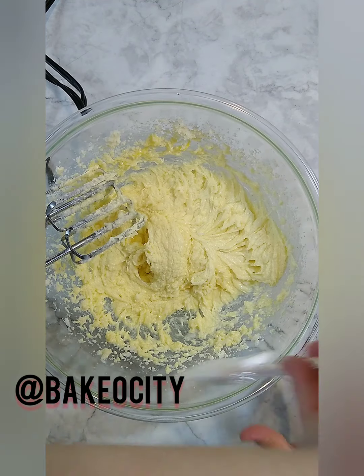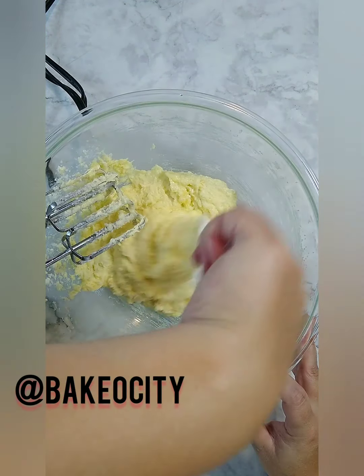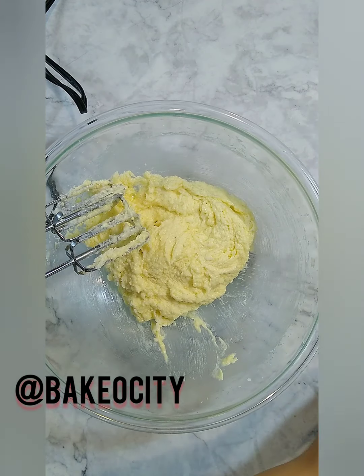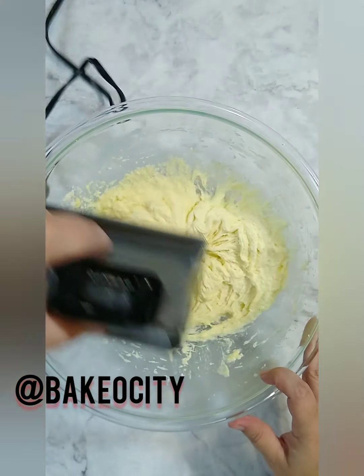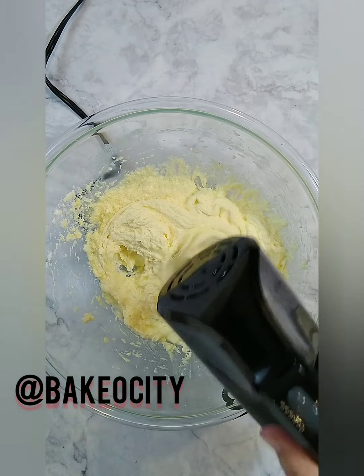For the video I'm doing it with my handheld mixer — I don't prefer that way. I think the stand mixer mixes better, but you can do it either way. Then combine your dry ingredients little by little.